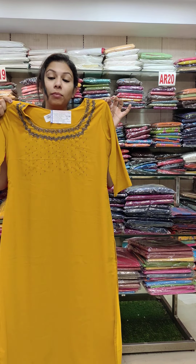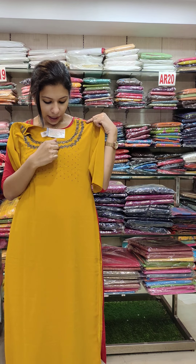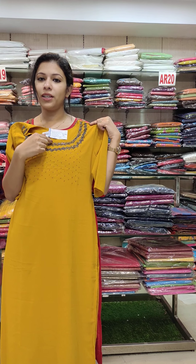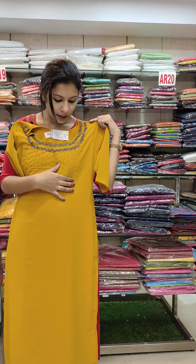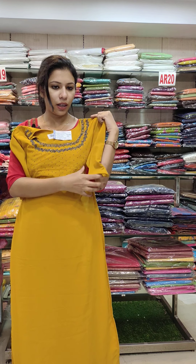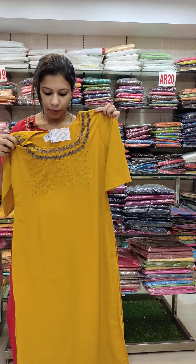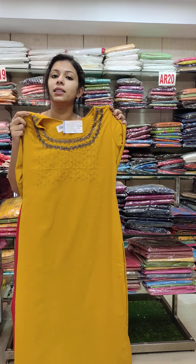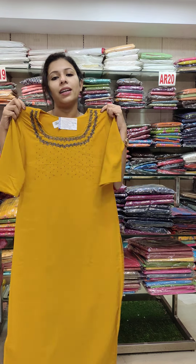The last one is a mustard yellow shade. It has a bluish-gray combination with sugar beets detailing. It has a slit type in Jarjet fabric, with a three-quarter sleeve and width lining. This size is 36-46.